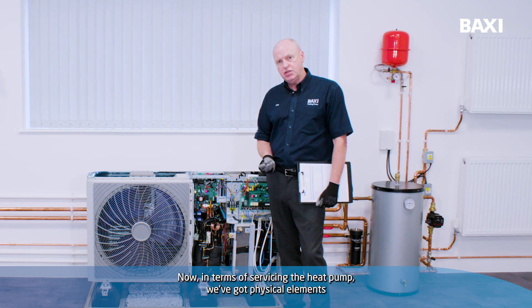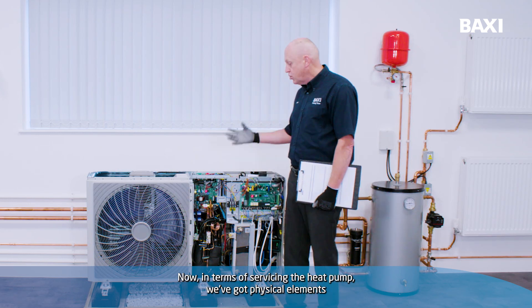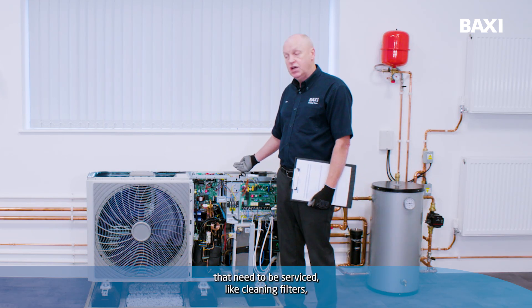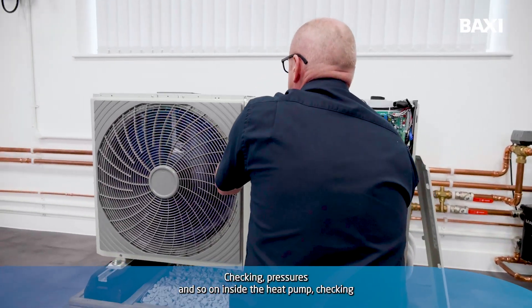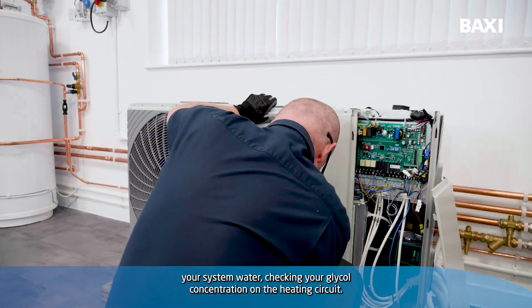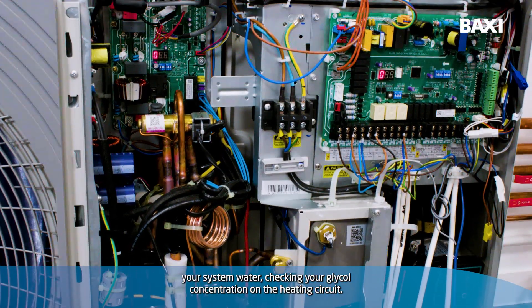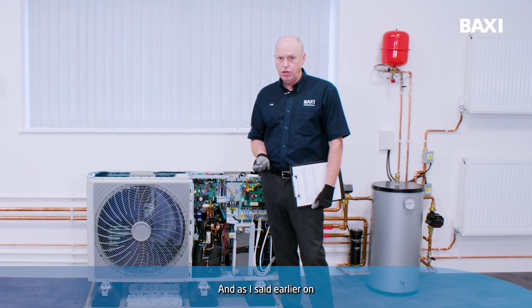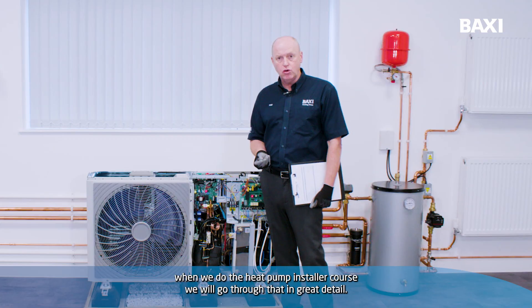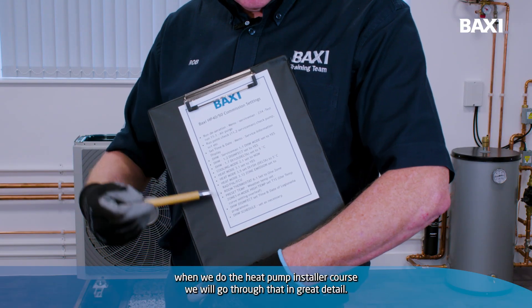In terms of servicing the heat pump, there are physical elements that need to be serviced, like cleaning filters, checking pressures inside the heat pump, checking your system water, and checking your glycol concentration on the heating circuit. As I said, when we do the heat pump installer course, we will go through that in great detail.